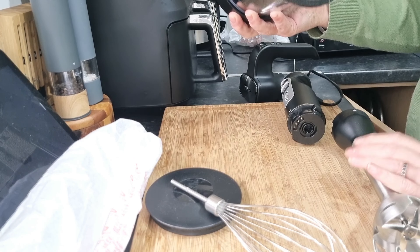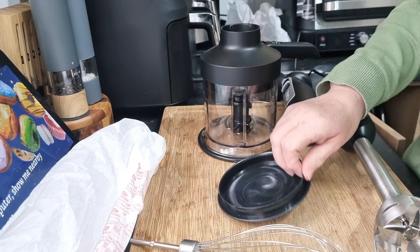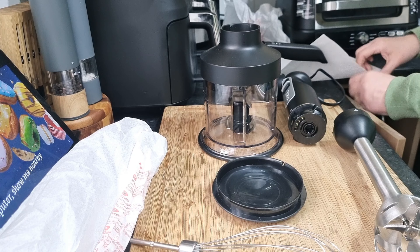So yeah, I'm actually impressed with that. I wanted to see what that — what I believe looks a bit like a lid — is. Let's have a little look, shall we? We'll all learn together.